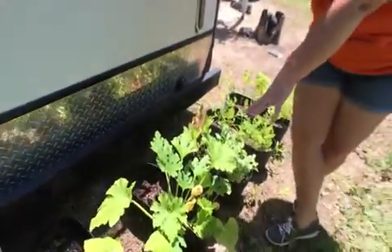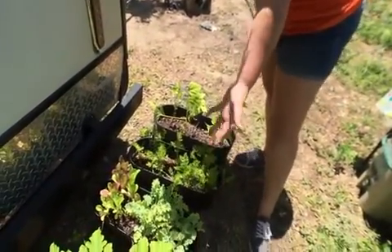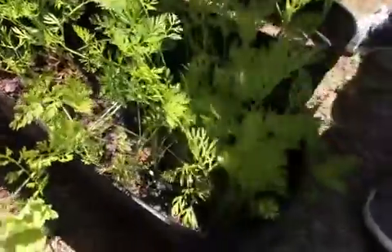So I've got squash, zucchini, kale and lettuce — another situation where I didn't plant them as far apart as they were supposed to be. And then carrots — you can see I've got some little orange spots in here where some carrots are poking through, so I'm super excited about that.